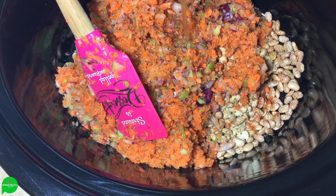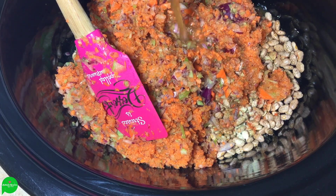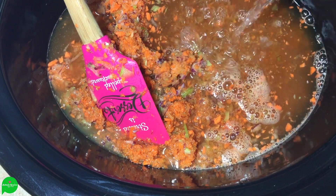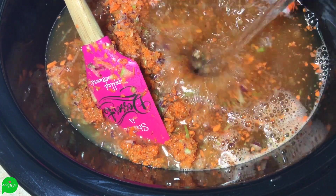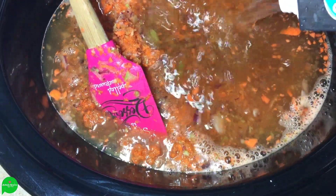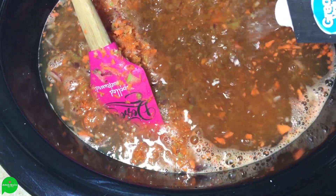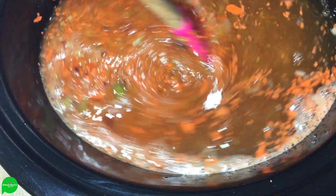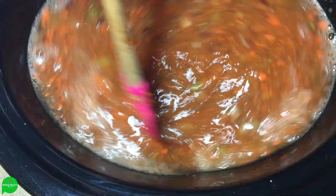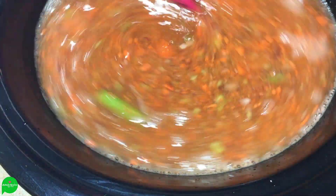Now we're going to add four cups of vegetable broth, and then I filled our container up with water — not all the way, probably about three to three and a half cups. It's not a big deal because if you have leftover liquid at the end you can just drain it off. I'm going to stir this together, pop my lid on, turn it on high heat, and let these babies go all day until dinner.